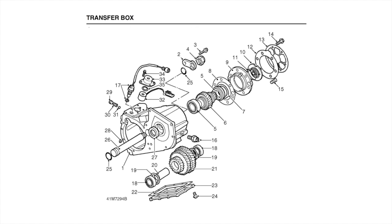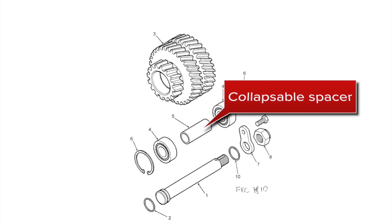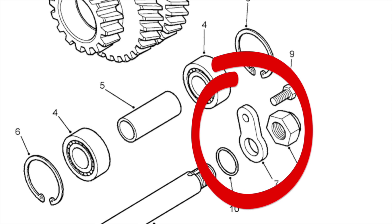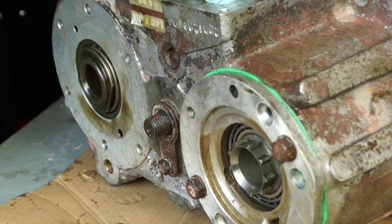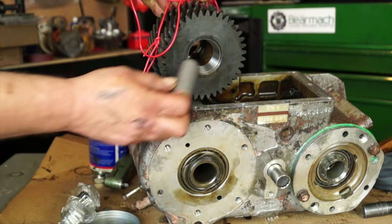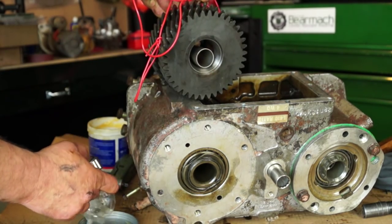In this video we're going to be looking at changing the input gear on the LT-230, specifically the LT-230T. There are different variants of this transfer box to be aware of. The LT-230T has a collapsible spacer between the bearings that support the intermediate gear. The LT-230Q also has this fitted. There is also a solid spacer variant, which is a little bit of a nightmare to set up. However, we've got the collapsible spacer type here.